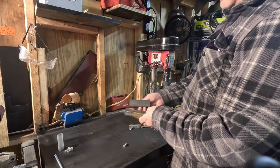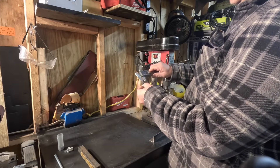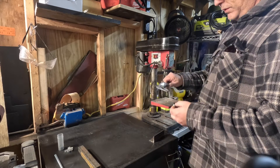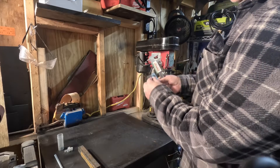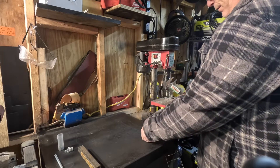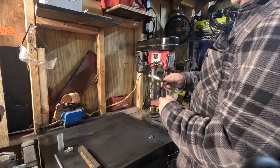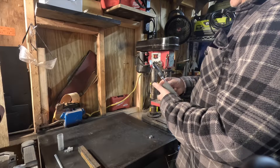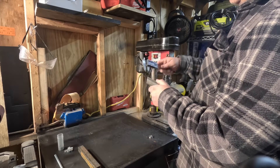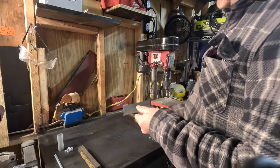All right, let's make the sliding portion to run up and down the rail. Take the bearing and measure that — 22 millimeters. And we want it to stick out past the edge a little bit. Half of 22 is 11, so I'm going to go with 10. We'll take this down to 10 millimeters. Mark the inside, flip it over, same thing on the other side. You'll see the lines on the inside of both.